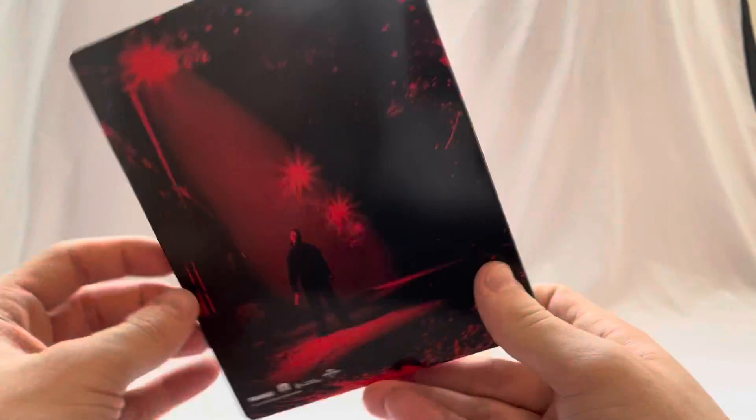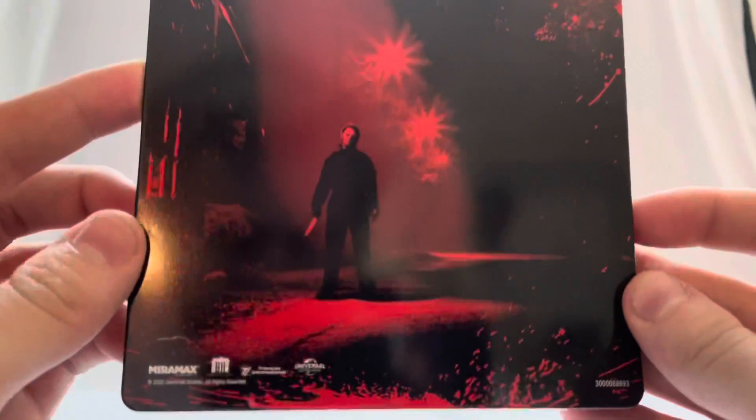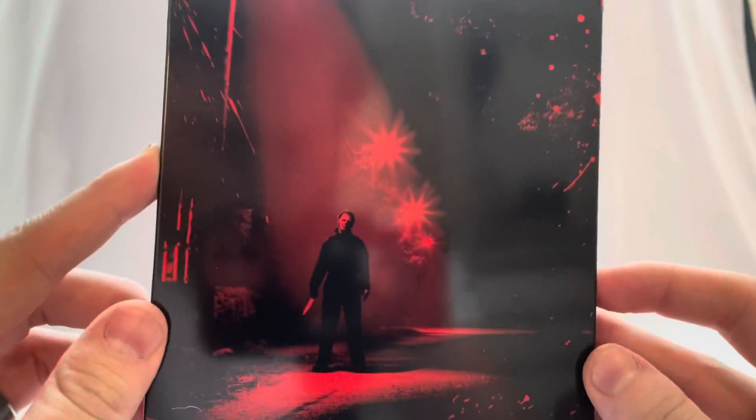The spine says Halloween Kills with the Universal logo, and on the back we have Michael Myers, which looks really really cool.